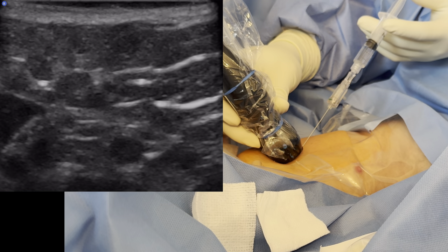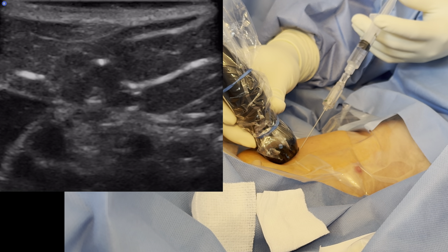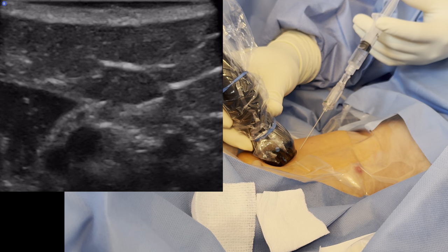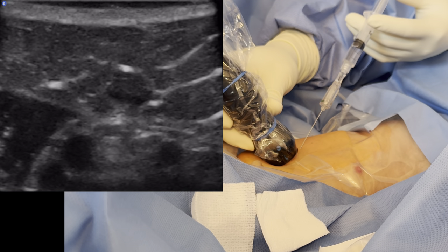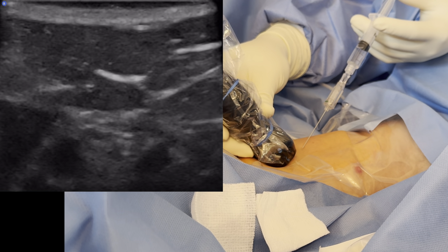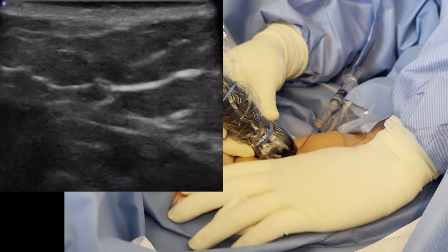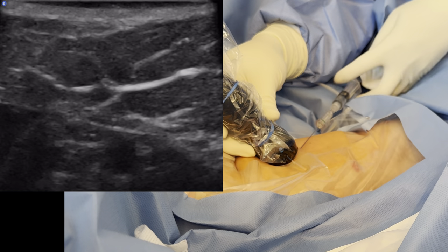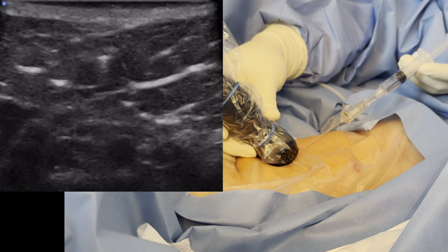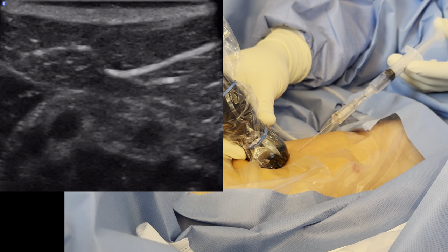Any pain? I'm going to go at a little bit of a steeper angle. I'm tilting it even more to be able to see — and I hope you're able to see how much I'm actually tilting. That's the key. A lot of people miss this part. This is why I don't use needle guides — because you cannot use this dynamic tilting technique to visualize that needle tip better.